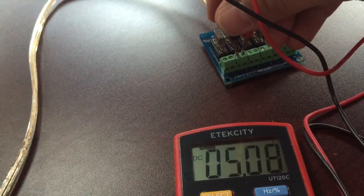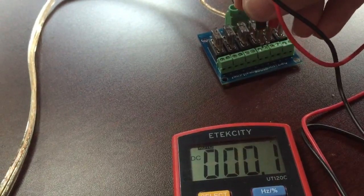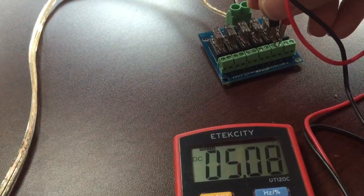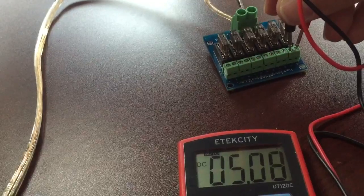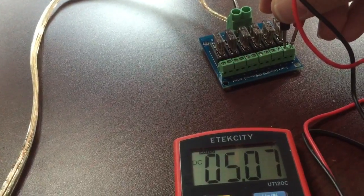Checking each of the remaining outputs: 5.8 there, 5.8 there, 5.8 there, 5.8 there, and 5.8 there. All of them fluctuate between 5.7 and 5.8, just like above.